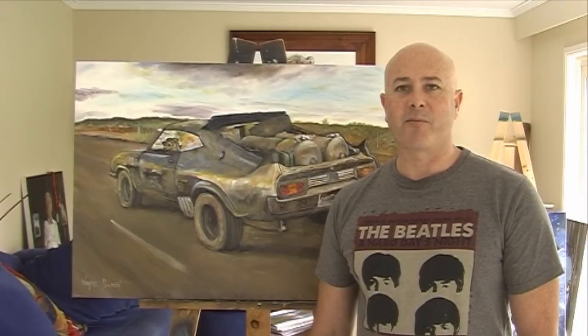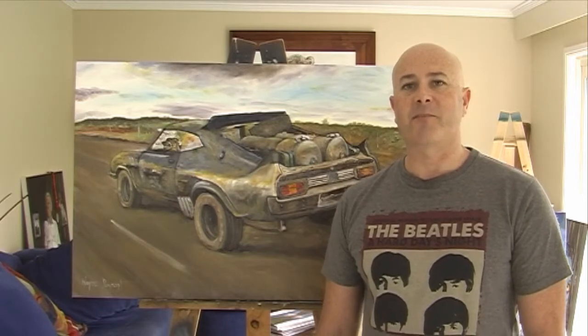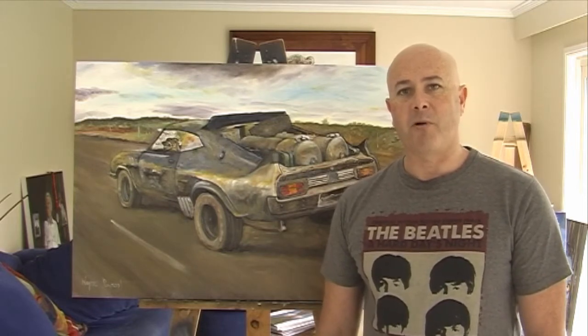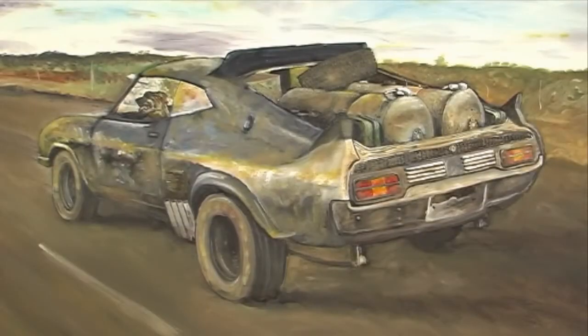G'day everyone. I'm Wayne Dowson from Wayne Dowson Fine Art. Another Mad Max painting. This time it's Mad Max 2, The Road Warrior. And it's the Black Interceptor — Max Rokotanski's MFP Pursuit Special.